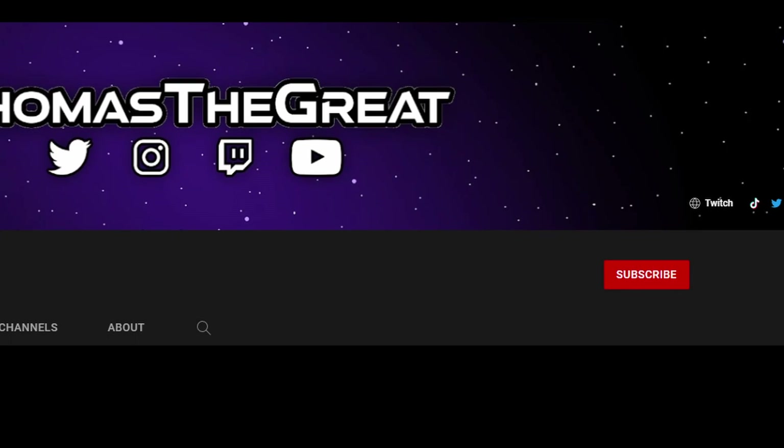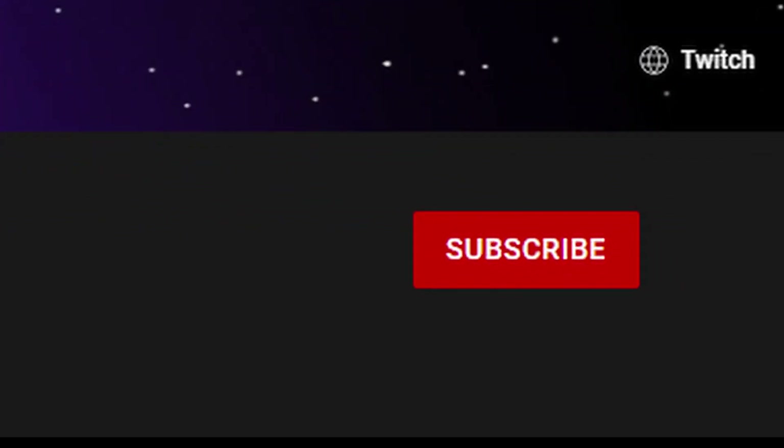If I could please draw your attention to this nice shiny subscribe button, I'd really appreciate if you click it. Thank you. Oh look, you can hit them and push them away. That's cool.